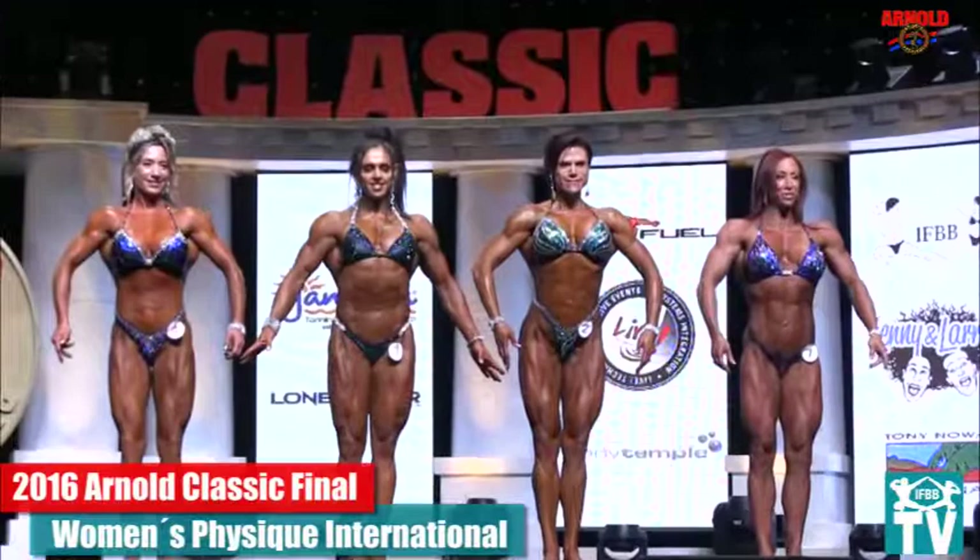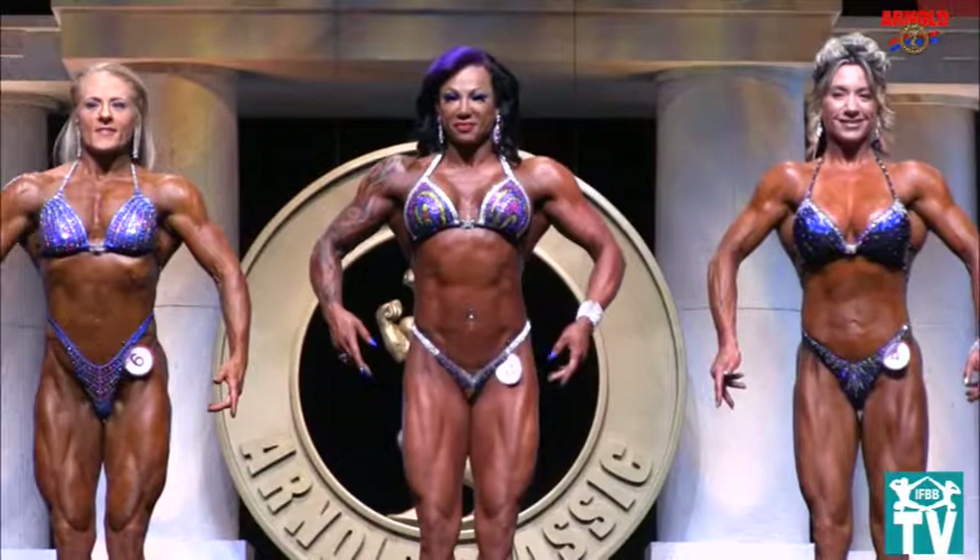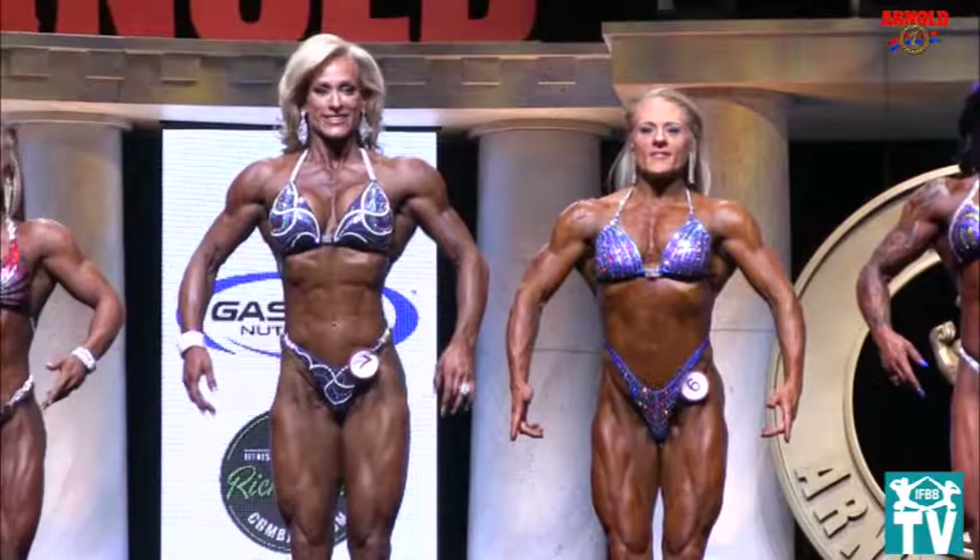The judges are looking for symmetry. All right, now, every year — those of you who are here for the very first time looking at this for the very first time — you need to look at the subtleties: their hair, their makeup, why did they choose that particular posing suit, the bling. She went full Christmas — there's a lot of bling.